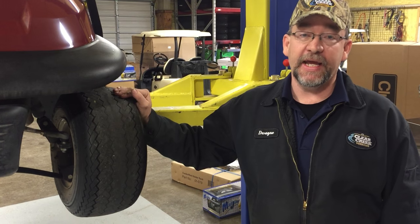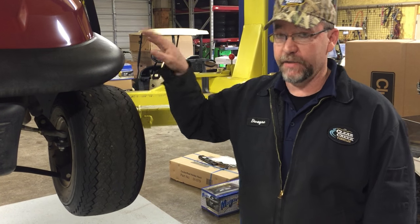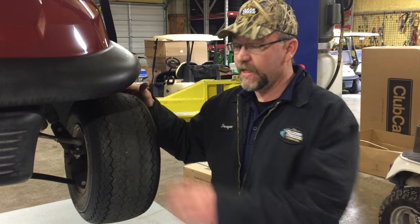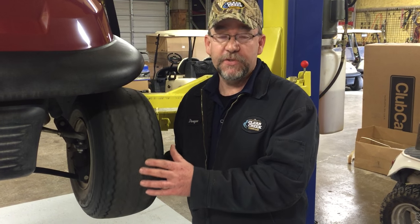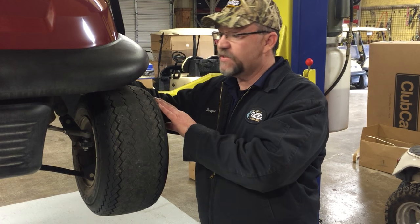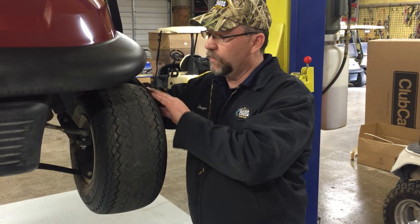Tire inflation should be between 18 to 20 pounds all the way around the vehicle. As you can tell on this tire, in the middle of the tire, it is worn — that's due to over inflation. If you have under inflation, the two sides of the tire will be rolled off.